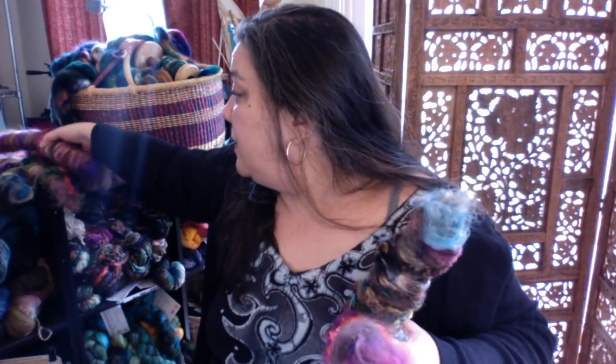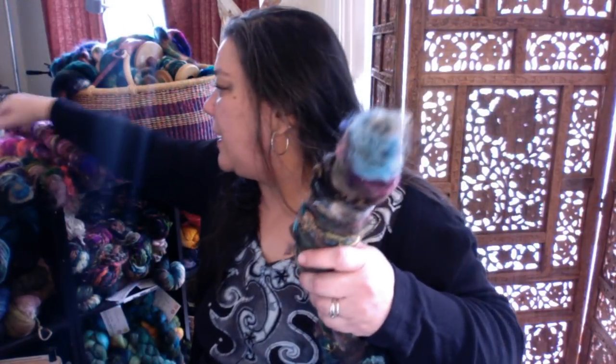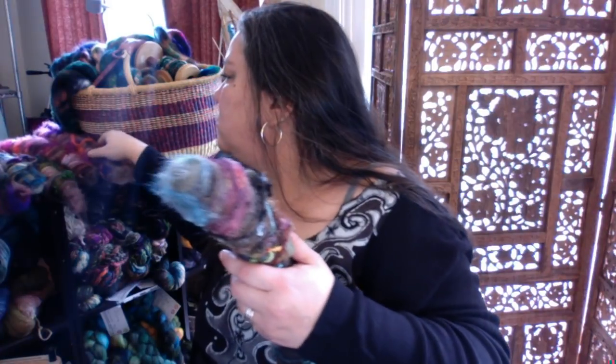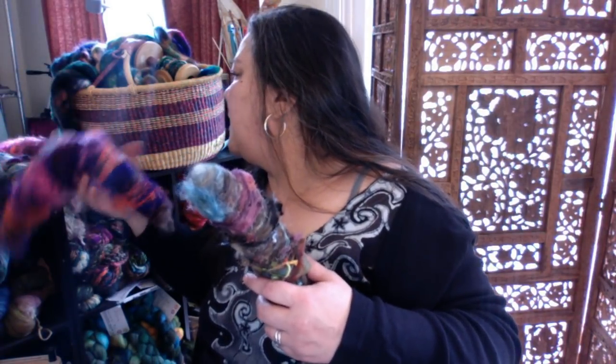We spun up these rolags and during our session we decided we were going to spin them up. I'm going to show you what they look like today. I also carded some other rolags to match these. I had these carded up, so I'm going to put them together. This is the one we carded up last week.